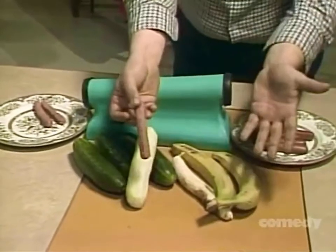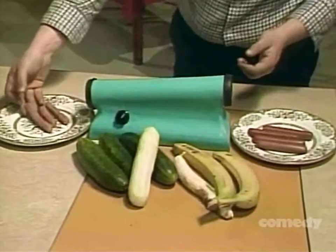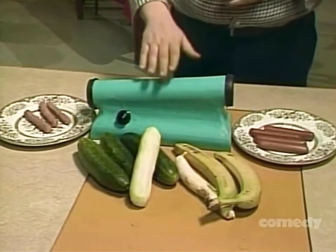Also works for bananas, cucumbers, zucchini, and carrots. Skin your wiener with the amazing, incredible Ronco Wiener Skinner. Just $79.99.